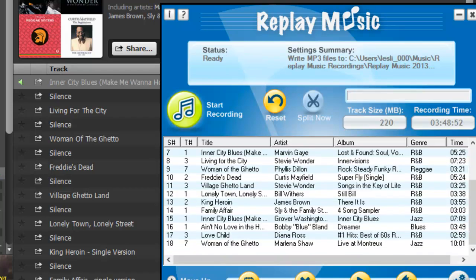Here I am a little while later and here are all my songs — perfectly tagged and separated, thanks to inserting that little bit of silence in between each track. Now not every site is going to require this.